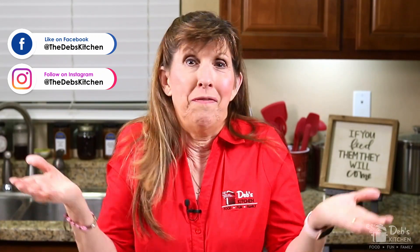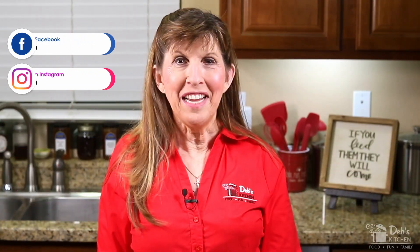Hi, I'm Deb and this is my kitchen. Here, I cover recipes that anyone can do, plus cooking skills and tips on making your dinner table the family center of your home, because that's where family is built. Are you ready? Because the kitchen is now open. Come on in. Let's cook up something good.